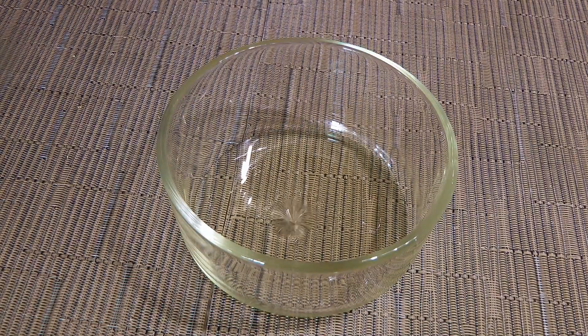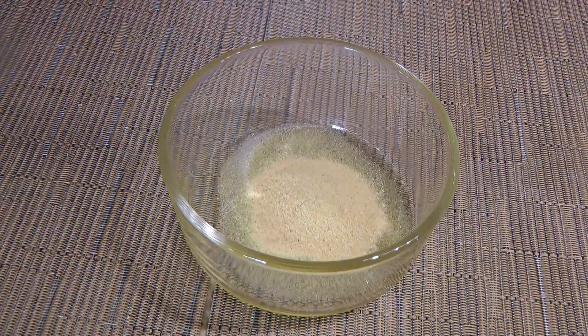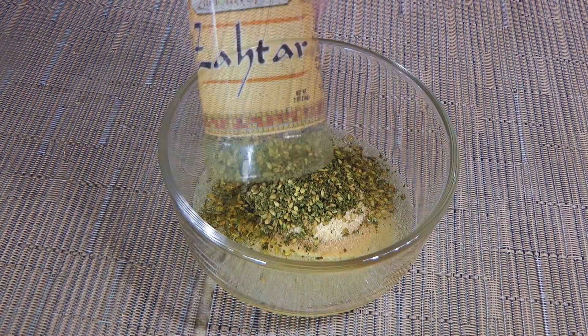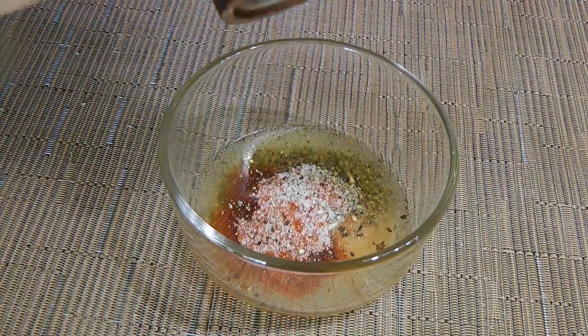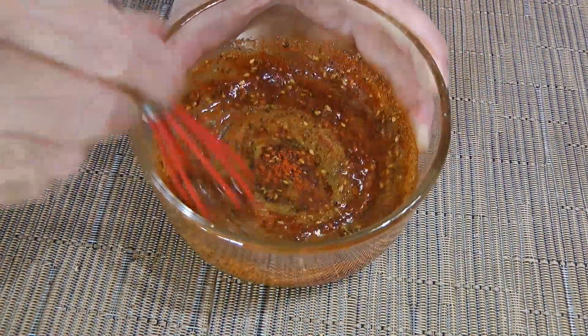So in a small bowl, we'll add canola oil, garlic powder, some zahatar — which is an amazing, beautiful spice blend from Levantine cuisine — then hot paprika, ground sea salt, and freshly ground black pepper. We'll whisk the ingredients very well and set aside.